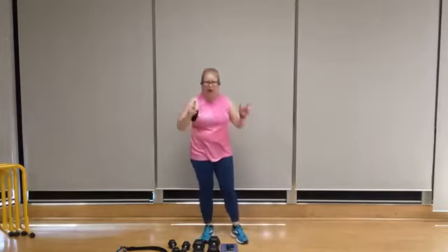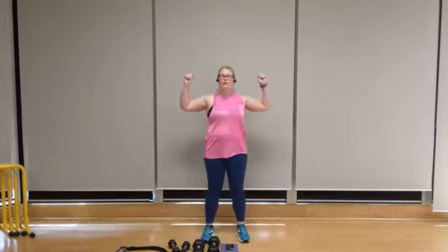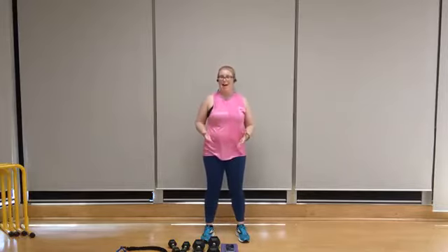All right, shake it out. Now our heart rate's nice and high — grab a water break, catch a breather if you need it. We're going to go into our next two strength moves. In this round, we're going to start with a dumbbell shoulder press. Following that, I'm going to use my resistance band for a band pull apart.